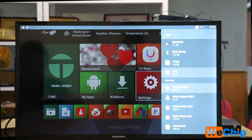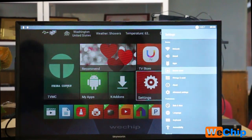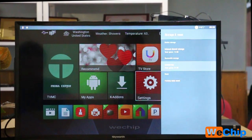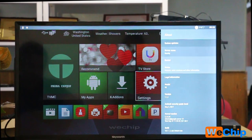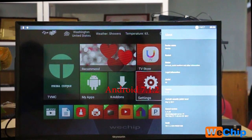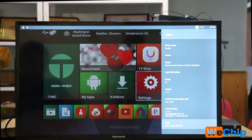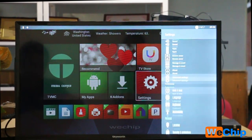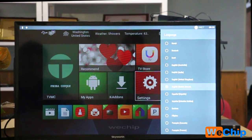There are also many system apps, including a screen saver. Under Storage, the total space is 16GB. Under About Device, the memory chip model is V8, the Android version is 7.1.2, and the build was created on the 29th of September — it is a new build.